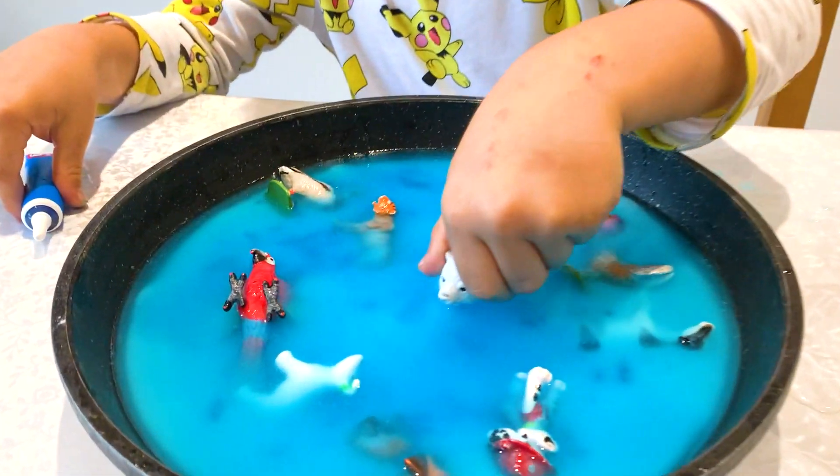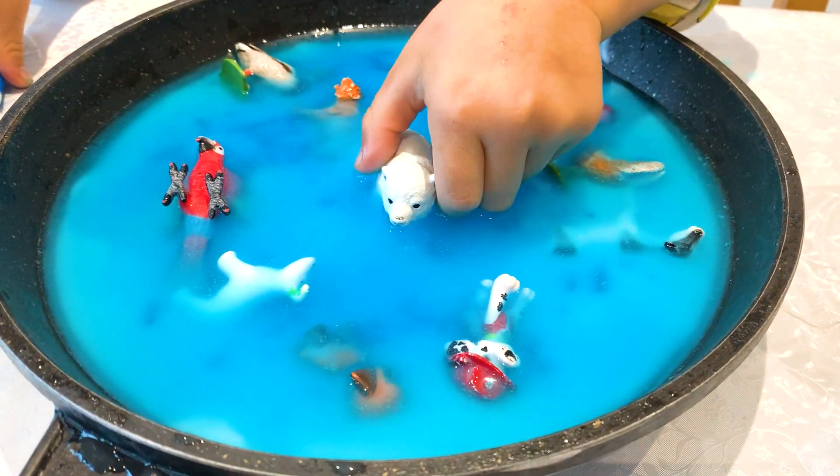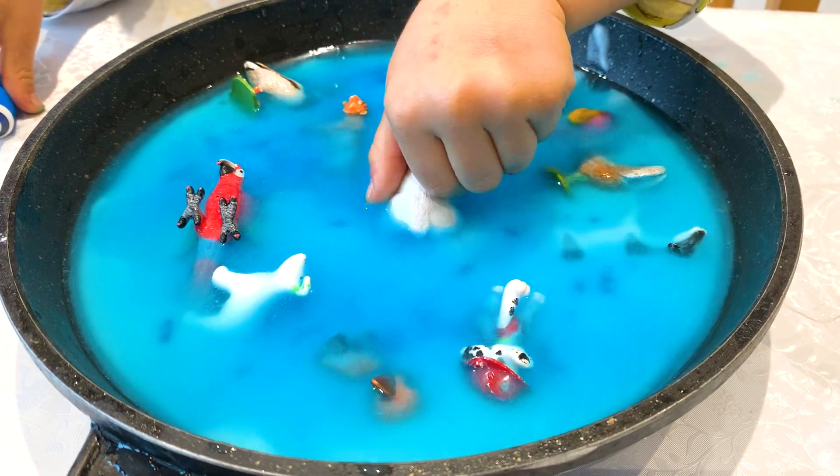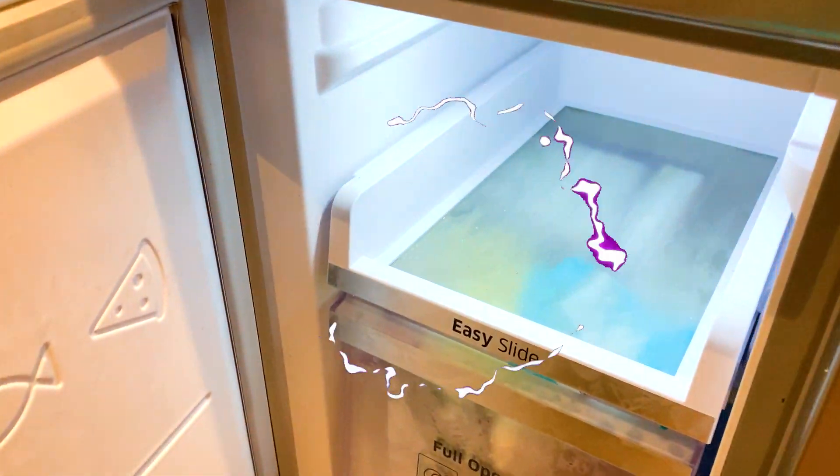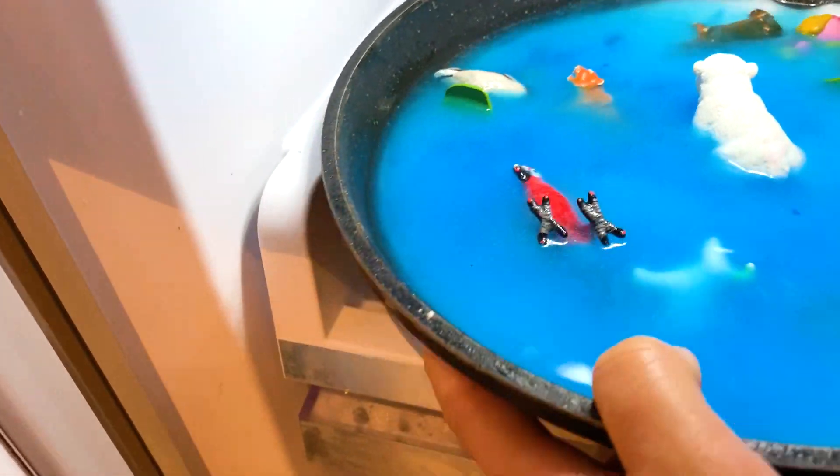Now this is how it looks like, and now we're gonna put it in the freezer. Dara is helping me — yay, good boy! Thank you, Dara. Here we go!